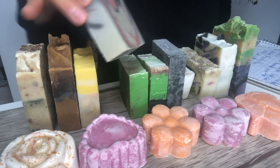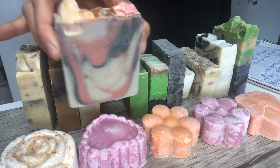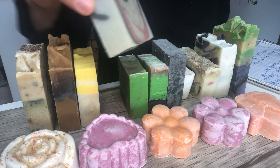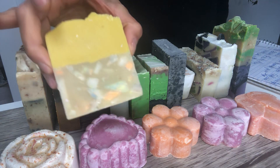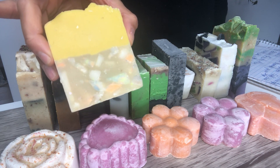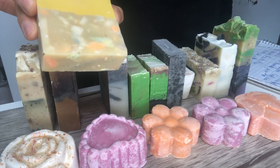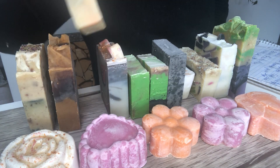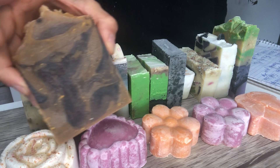I have one left from the Valentine's collection — you can review that soap in my February collection video. I also have two left of the green apple soap; you can find the description in my February collection video as well.